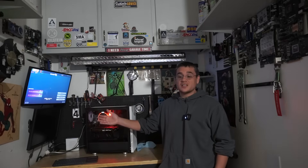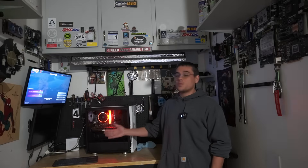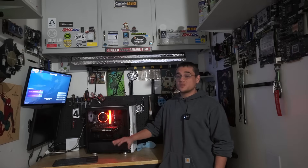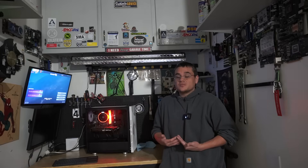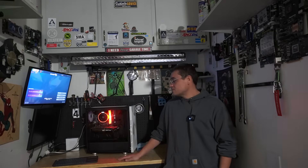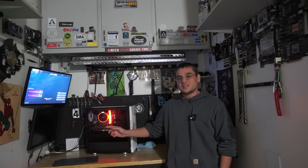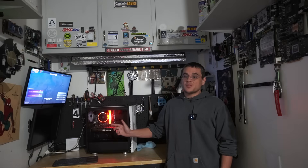Just get on eBay or Facebook Marketplace and you should be able to find something good. On the flip side, if we wanted to, we could probably flip this computer for about $300 — throw in a mouse, monitor, and keyboard, which you can get cheap anyway — and make a couple of dollars to put toward your next build. That's typically what I do. Comment down below with your thoughts, concerns, and criticisms. What are your opinions on the Ryzen 7 1700 years later? The GTX 980? What would you have done differently? If you like this video, hit the like button and subscribe. We'll see what we come up with next.